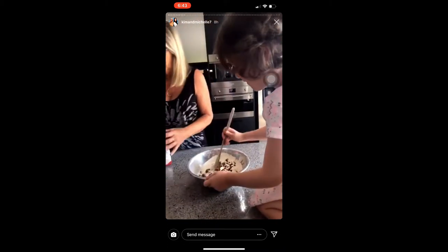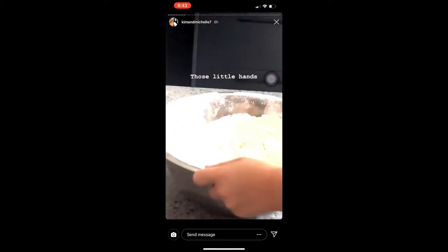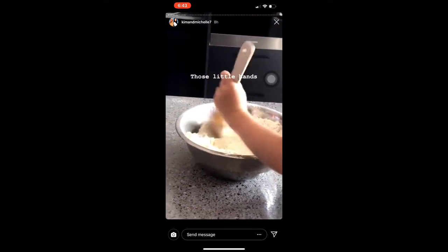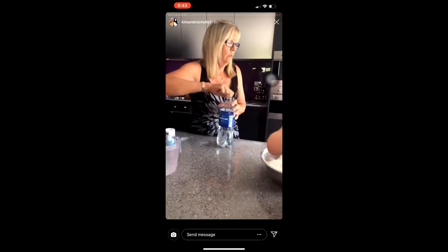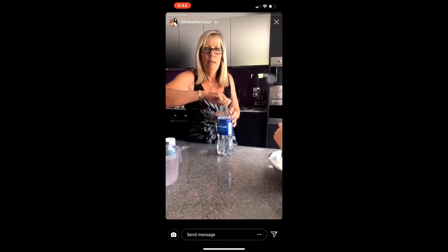Just a bit more. Mix it all together. One cup of lemonade.